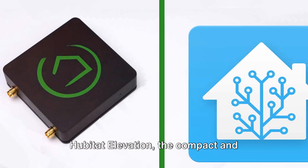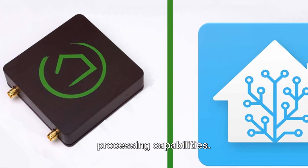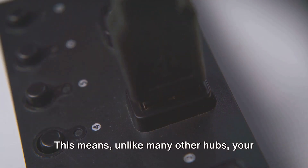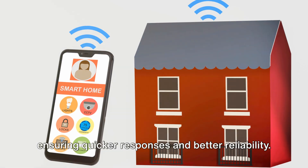Hubitat Elevation, the compact and powerful hub, excels with its local processing capabilities. This means, unlike many other hubs, your data stays within your home network, ensuring quicker responses and better reliability.